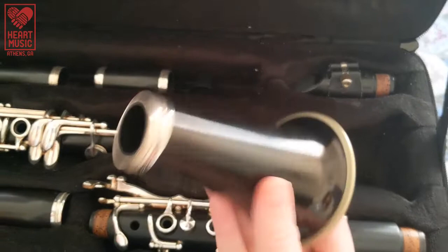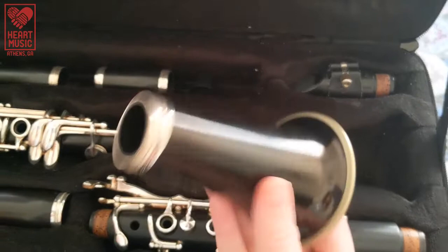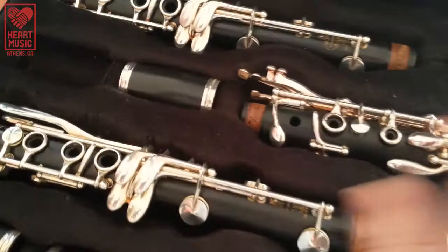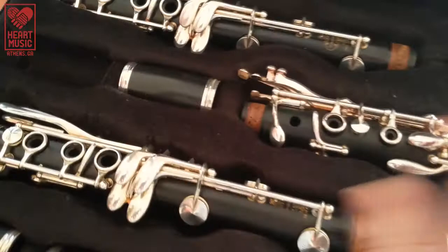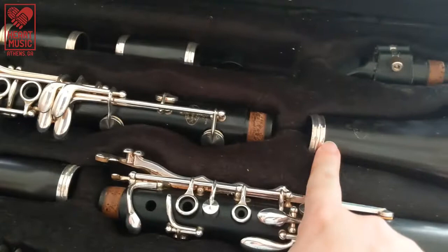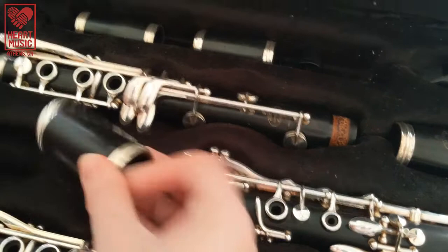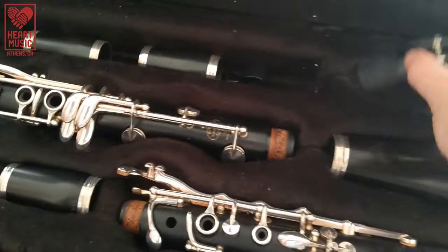This is the bell, and this is going to be the first piece that you'll pull out — it's the bottom of the clarinet. This right here with three holes and silver rings is the lower joint, and that goes in the bell. This is the upper joint — it has three holes but only two silver rings. Then you have what's called the barrel because it looks like a barrel. And the mouthpiece — we'll talk about all the extra stuff that goes on the mouthpiece in a little bit.